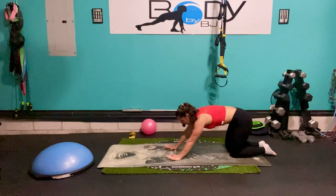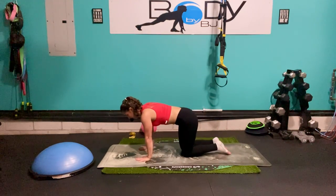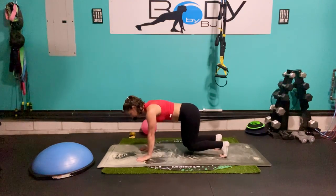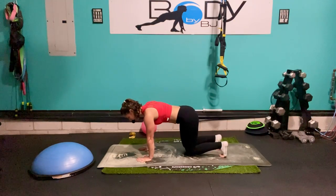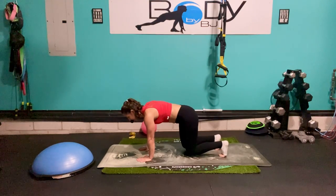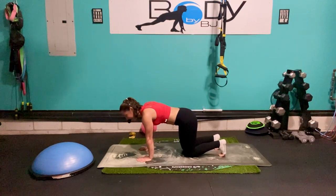Let's bring it back up into that tabletop, tuck those toes one more time, and lift up into our bear crawl position — that elevated tabletop position. We're just hovering above the ground with those knees, shoulder blades pulling down into the ribs, flat back, booty tucked under, belly button pulled in — just squeezing. It's easy to want to let that butt go up; keep it down, tuck it under. Five, four, three, two, one — and let's bring it down. Excellent job.